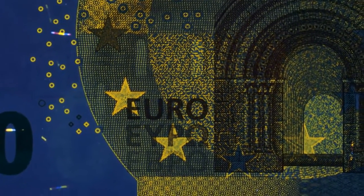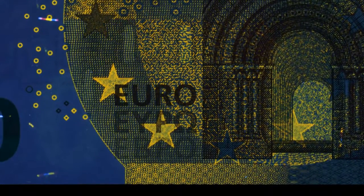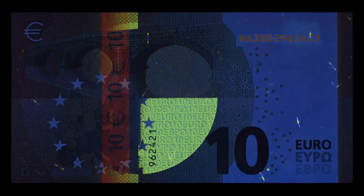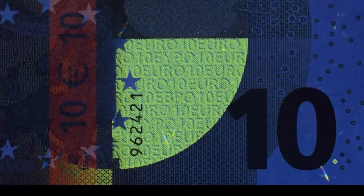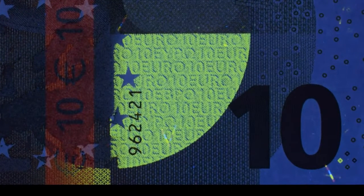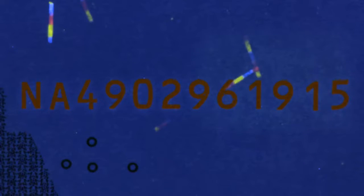Several other areas also glow yellow. On the back, a quarter of a circle in the centre of the banknote, as well as several other areas, glow green. The horizontal serial number and a stripe appear in red.